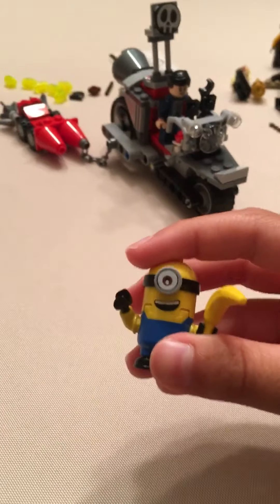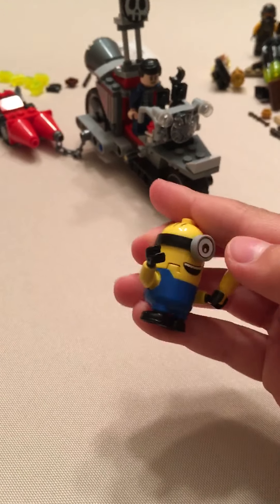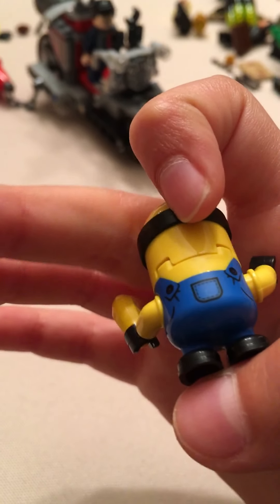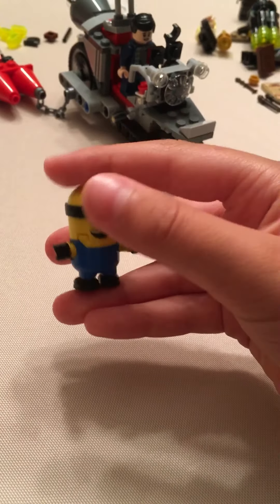Next we have Stuart, who has a banana as an accessory. He has a really nice facial expression — I put it on backwards, which is why there was no printing. Well, that's because I put it on backwards. He's a really nice inclusion to the Minions collection.